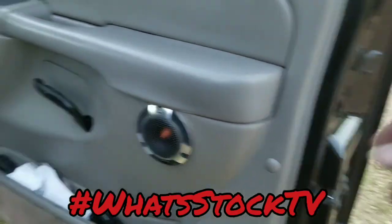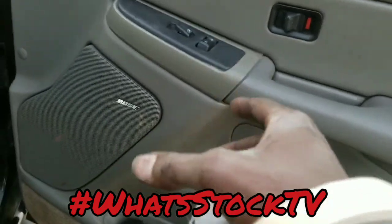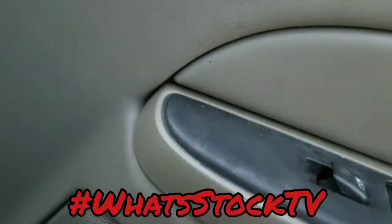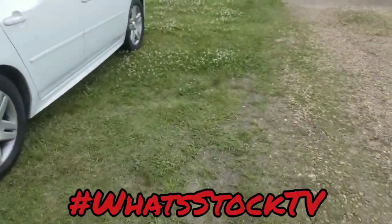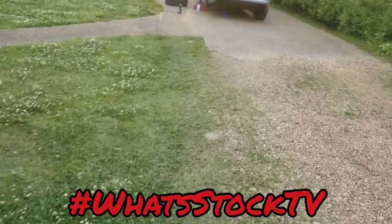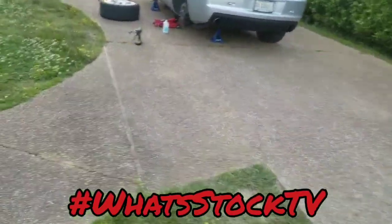The Memphis tweeter wouldn't fit in the stock location because it's too big — it would have ended up bumping up against the metal of the door, so I just put it on the side. Memphis six and a halves are in the back. If you're familiar with Tahoes, the back doors come with like a five and a quarter or something, so had to do some adjusting to get that to fit and screw it into the door panel instead of the actual door.